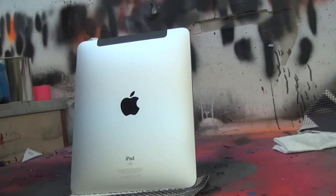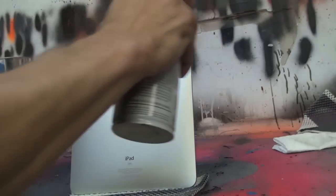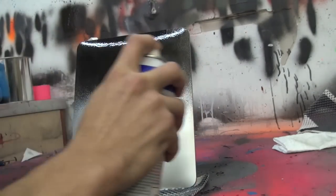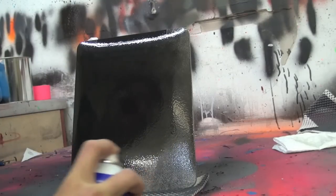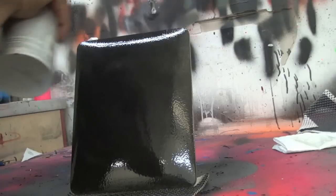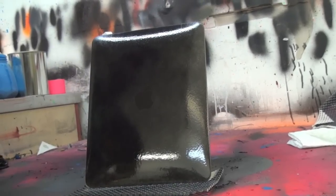Alright guys, the first coat we're going to do is that first coat of black. Let that dry, come back about five minutes, and put another one. Alright guys, time for the second coat of black.